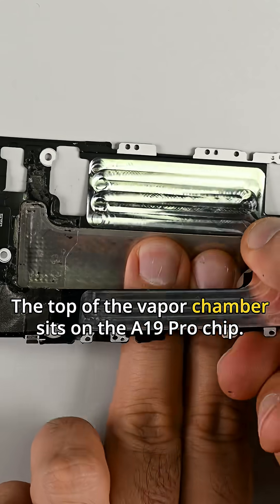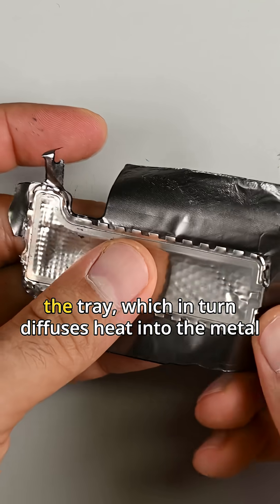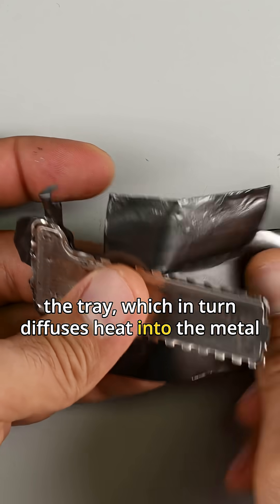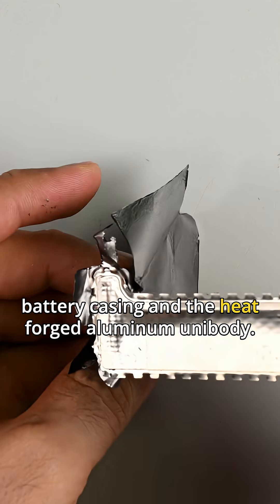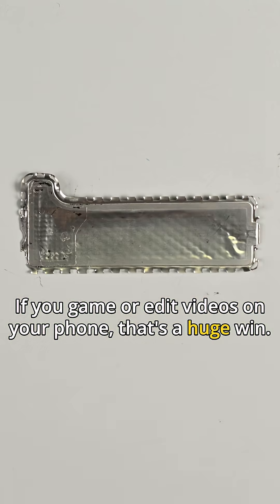The top of the vapor chamber sits on the A19 Pro chip. It directs heat away from the chip, spreading it down the tray, which in turn diffuses heat into the metal battery casing and the heat-forged aluminium unibody. If you game or edit videos on your phone, that's a huge win.